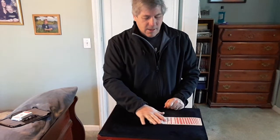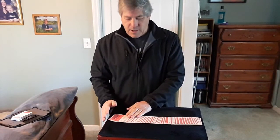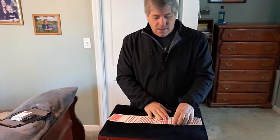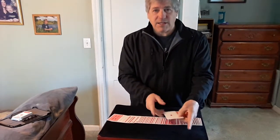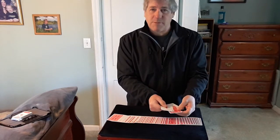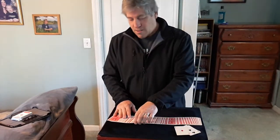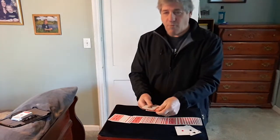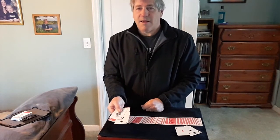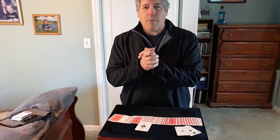Spread them out and there are the two red aces with one face-down card in between, and the two black aces with a face-down card in between. Take out the aces and the face-down cards. What was your card? The three of clubs — and the black aces have found your card, the three of spades. There it is. Hope you liked it — it's Alex Elmsley's Double Finders.